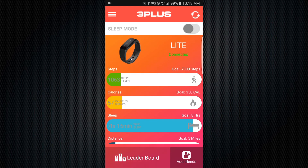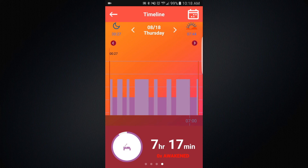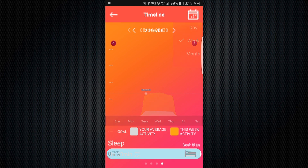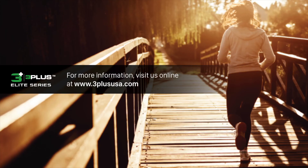Keep track of your sleep patterns each day and view your history in the timeline by tapping on the sleep progress bar on the app's home screen. You can view your daily, weekly, or monthly data in the timeline. For more information, visit us online at 3plususa.com.